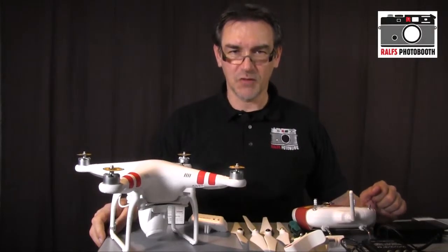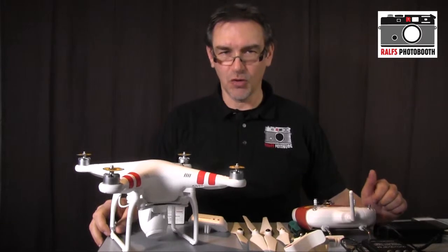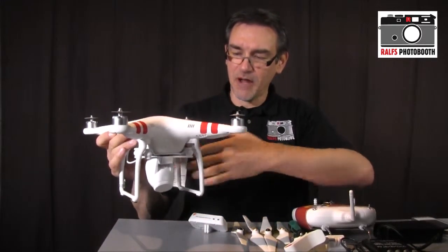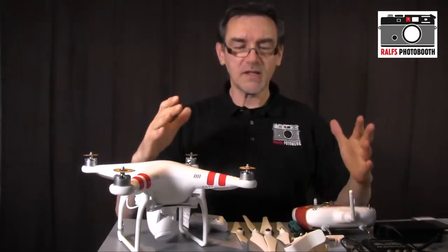Moin moin and welcome to Ralf's FotoBoost. In the last year I showed you the unboxing of the DJI Phantom 2 Vision, a quadrocopter with a built-in camera. Now I will show you how to assemble the whole thing.